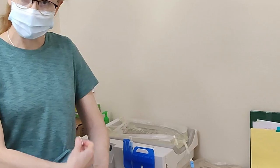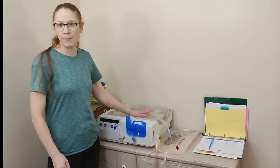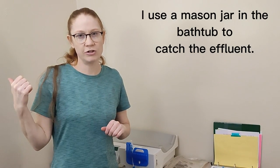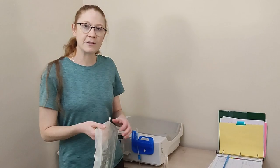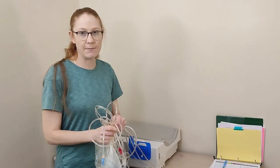Now that you're not attached to the machine anymore, put everything away. This bag is empty, but I still have a little fluid in my upper bag — how much fluid you need is different for everyone and will be decided at the clinic. I unhook the drain bag and put it in the bathroom to drain. Another important thing: check the color of your fluid. It needs to be pretty clear — if it's cloudy, contact your clinic. Now the machine is off and you can put everything away.